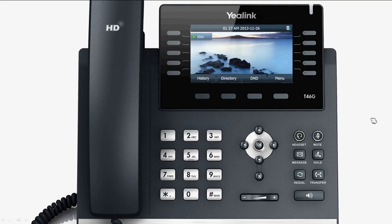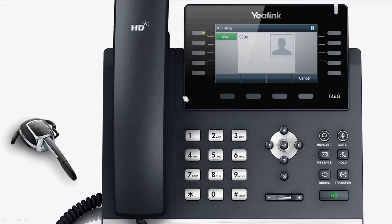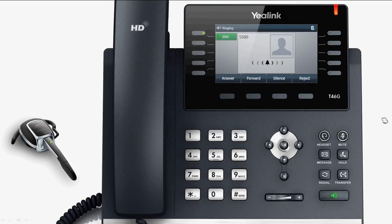If you press the Bluetooth headset twice consecutively, it will automatically call the last number dialed. When the phone receives a call, the Bluetooth headset will play the alert tone and the LED indicator light will also flash,